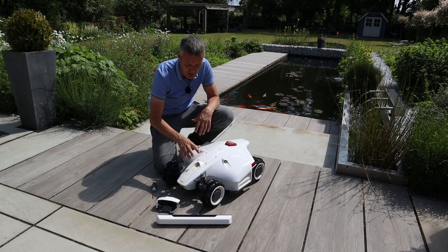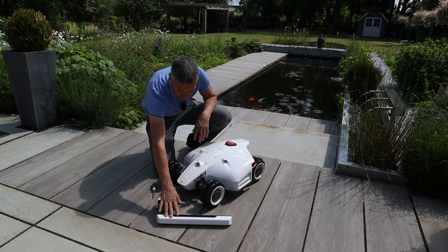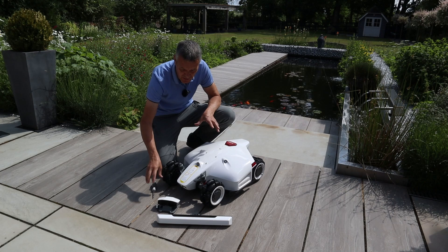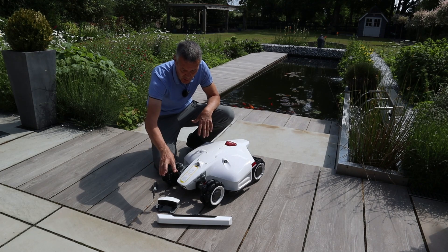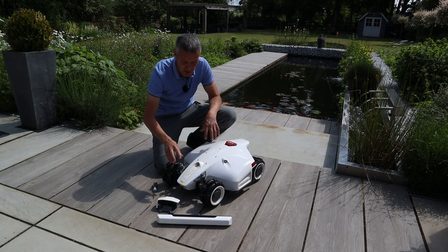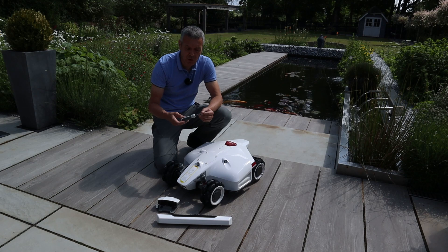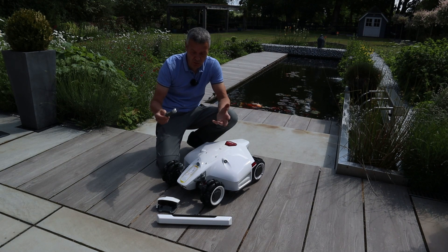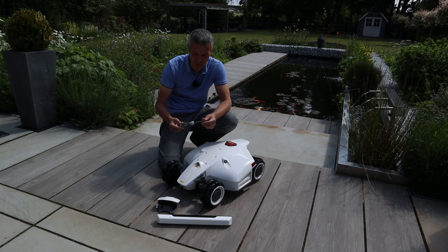There are just two things that need to be attached to the robotic mower: the front bumper and also the vision camera. I'm going to do the vision camera first and then connect the bumper to the mower. Luba have provided the 2.5mm hex screwdriver, so you won't need to find that — it is in the package.